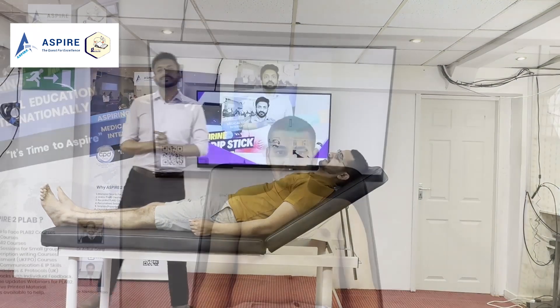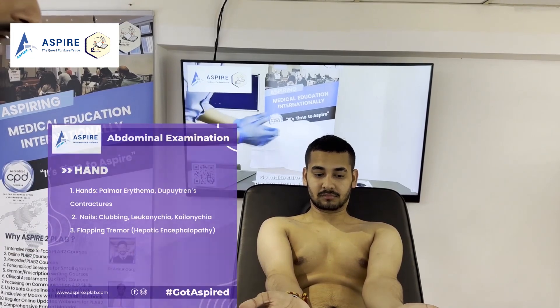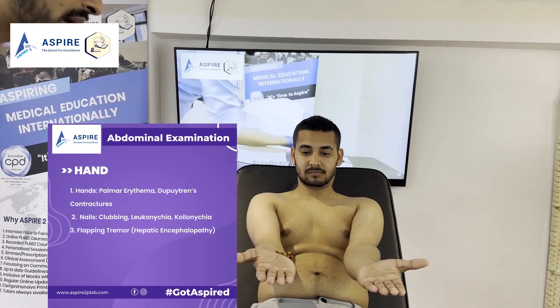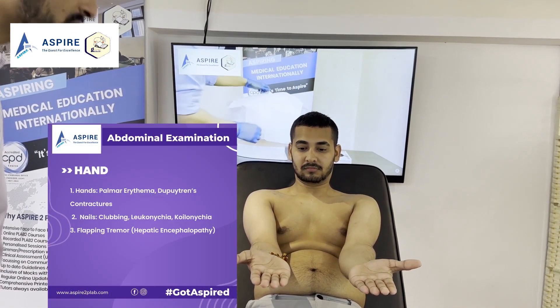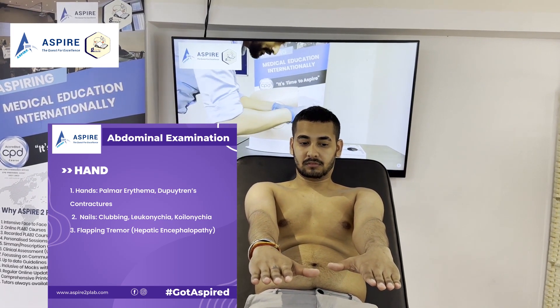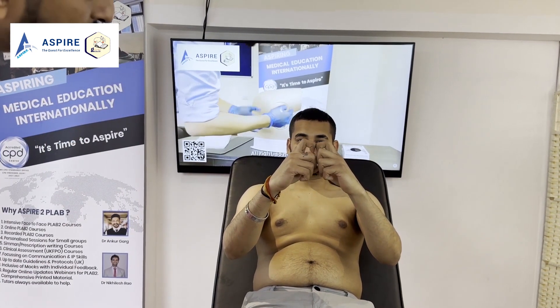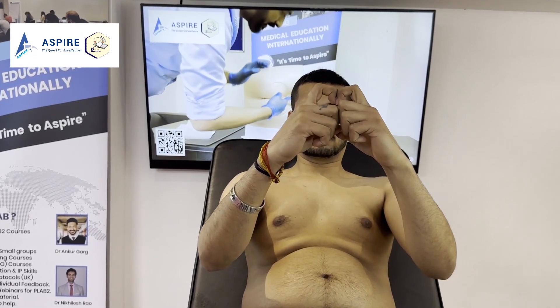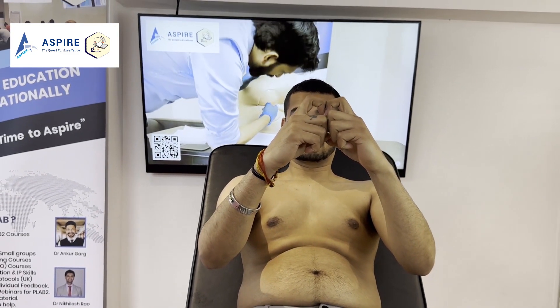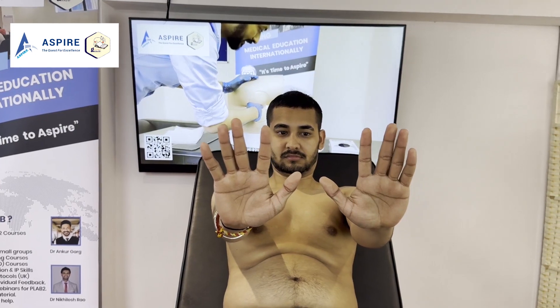Let's do the hand examination first. John, could you please show me your hands? We are looking for any palmar erythema and Dupuytren's contracture. Could you please turn them over? Now we're looking for any nail changes. We are looking for the Schamroth sign for finger clubbing. Quickly extend your arm and cock up your wrist — we're looking for asterixis and any flapping tremors.